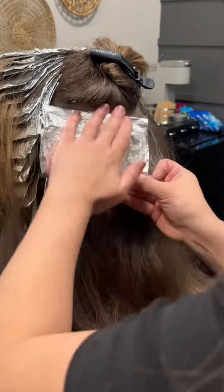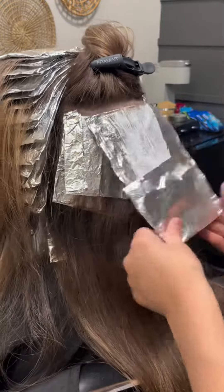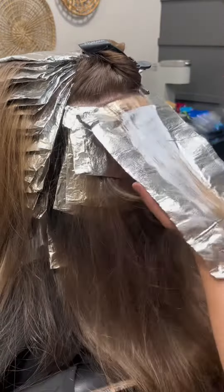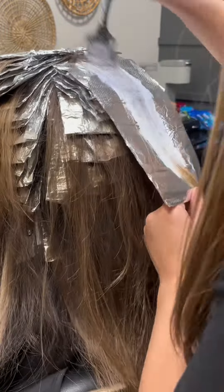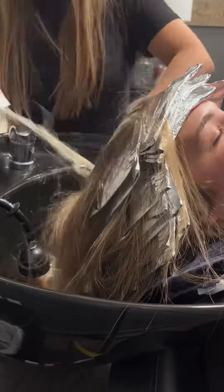I don't think I've really showed a detailed video of how I do the back, but I pretty much do diagonal sections and then one in the middle. I feel like that's how I can cover the most amount of space — diagonal, diagonal, and then the center. I do this until I hit a point where it doesn't make sense to do diagonals anymore, and then I just keep going horizontal up the rest of the head.